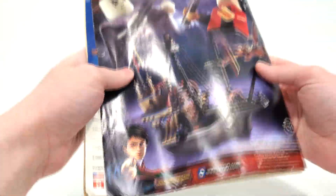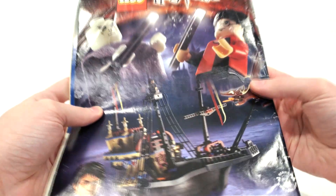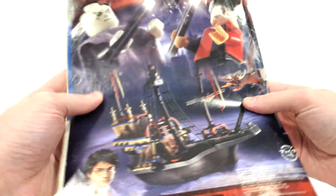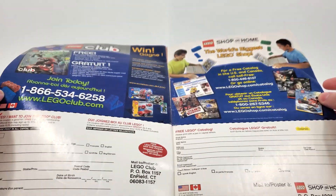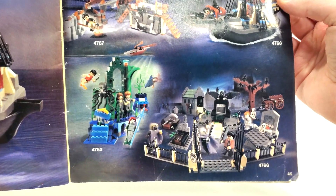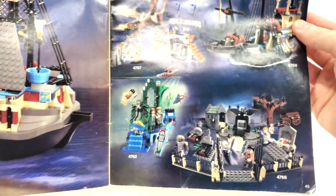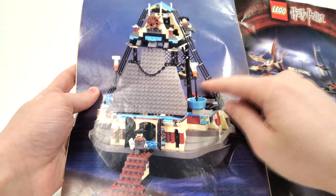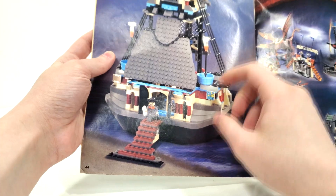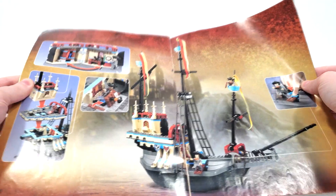As I bought this set used, I can't show the box contents other than the instructions, which mimic the front of the box. From the back side, you get an advertisement for some of the other minifigures and parts of those other Goblet of Fire sets. You get the Horntail, which I'll have a video out for sometime in the future. There are sign-up sheets for LEGO Club and a better advertisement showcasing the other sets in the wave. I currently only own this one and the Horntail set. Back in the day, LEGO used to show all of the play features nice and big in their instructions — they don't really do that anymore.